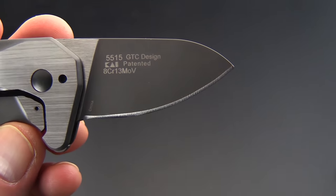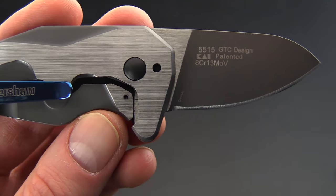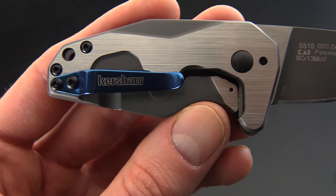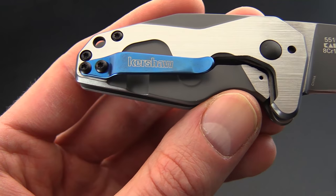If you like what you've seen today and you'd like to see more, check out the rest of the videos on our YouTube channel. Like the video below and click the icon at the bottom right to subscribe to our YouTube channel feed.